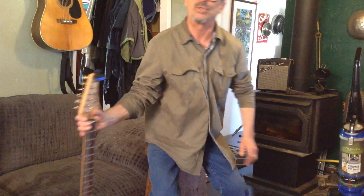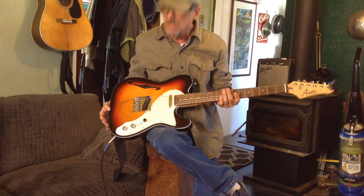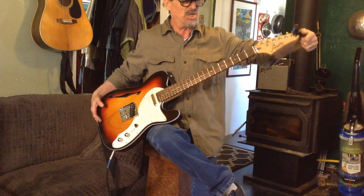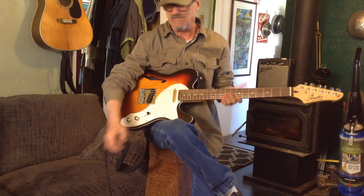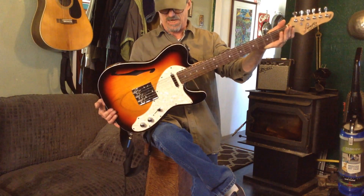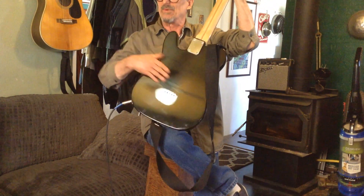Hello there, from the laboratory, and today we have this new Firefly guitar, electric guitar, from Amazon, kind of like a Telecaster, strings through the back, which I like.